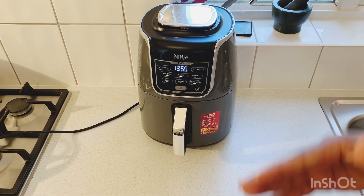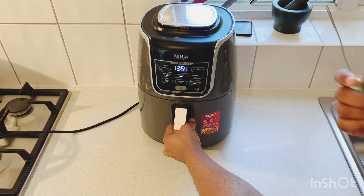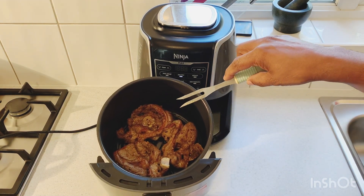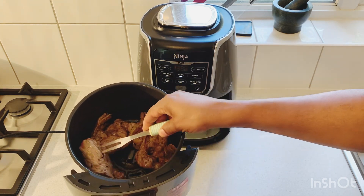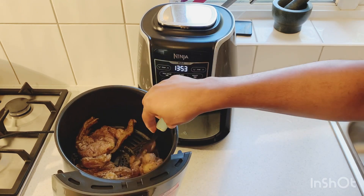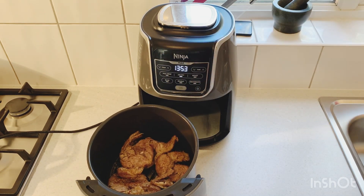The lamb chops have been in the air fryer for the last five and a half minutes, so now I'm just gonna take them out to check. Oh my word, look at that — they are coming on nicely! I'm going to spin them around and turn them over, then put them back in.